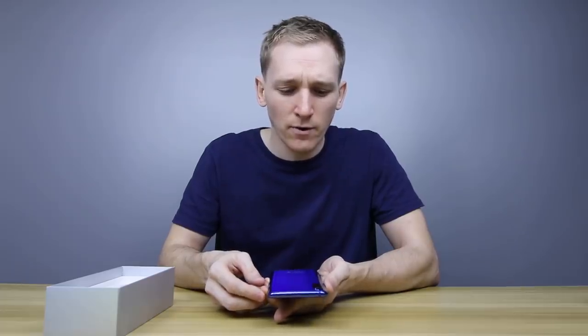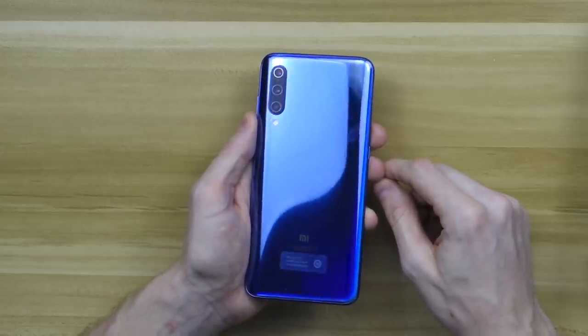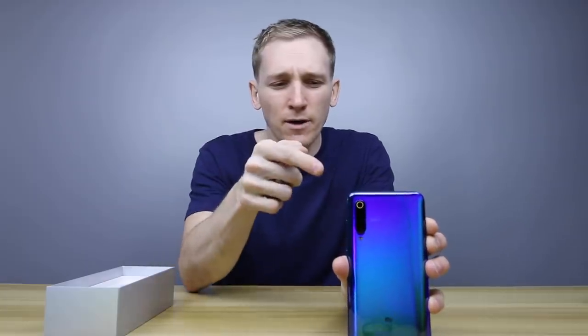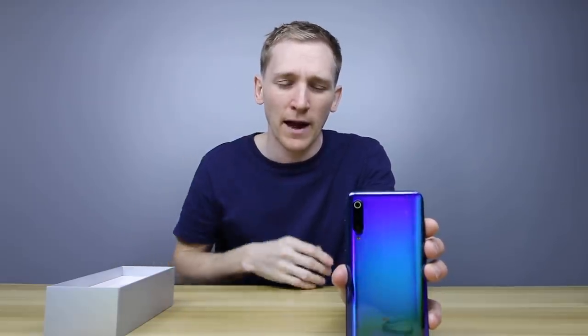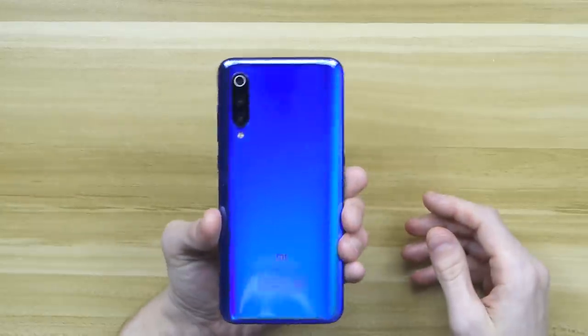On the back there you have that triple camera setup. The top camera has a sort of color ring around it, which also changes color when it catches the light. It's not an LED flash — it doesn't do anything, it's just there to make the phone look a bit better. You have a 48-megapixel main camera, a telephoto, and a super wide angle — the first time Xiaomi have put a triple camera on a flagship phone. The camera bump is on the right-hand side, which is unusual; it sticks out a little bit, but if you put a case on it, that won't be a problem.